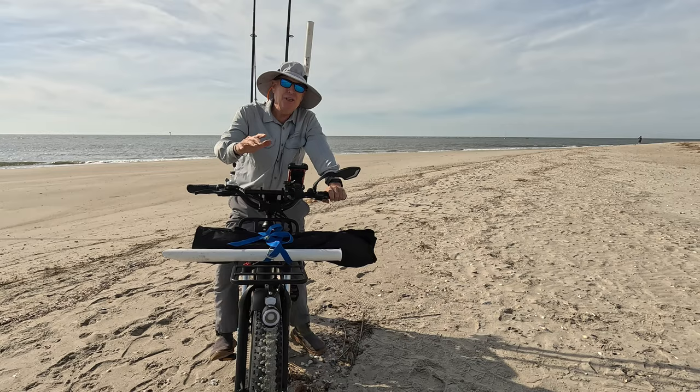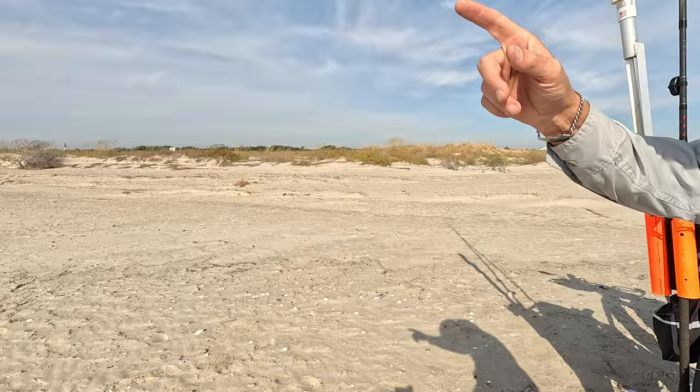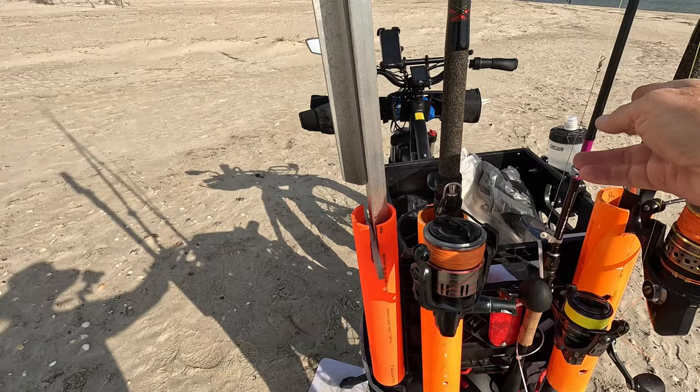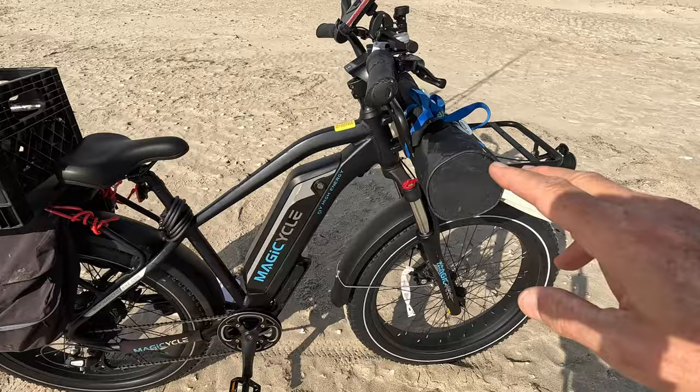Here's why you don't need a beach cart if you've got an e-bike. I had to drive two miles all the way from down there to get to this spot, and I've got everything I need to go fishing right here. I've got my milk crate loaded up with two rods and my rod holders. I'm bringing a third rod today so I just put some zip ties on here to hold it, and then I've got my saddle bags with the rest of my gear plus stuff strapped to my front rack.